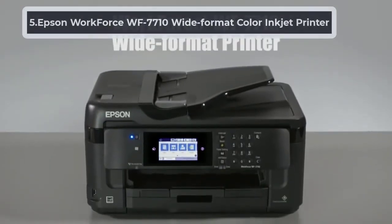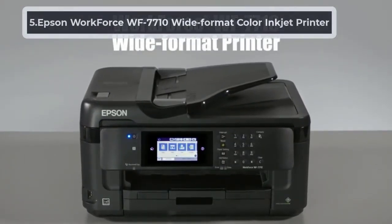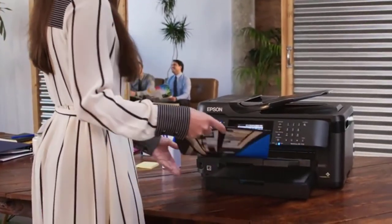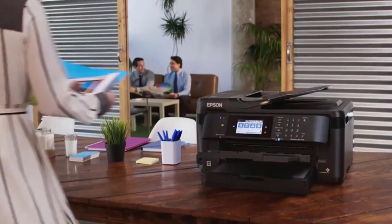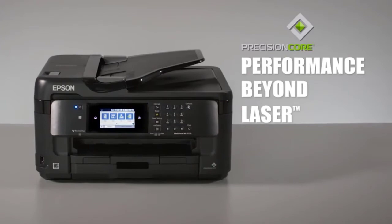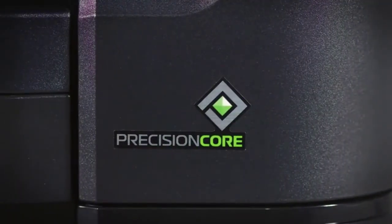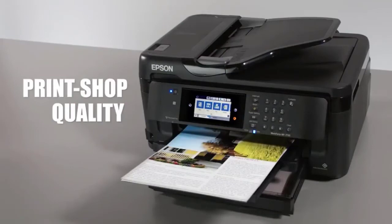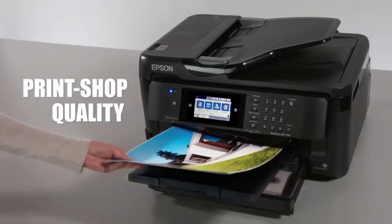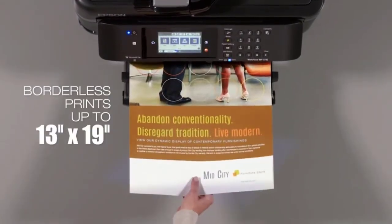At number 5: Epson Workforce WF7710 Wide Format Color Inkjet Printer. Epson has been dominating the market with the Workforce series printers since 2008. Along with user satisfaction, these printers also feature lots of options. The WF7710 comes with additional scanning, copying, and faxing functions, boosted by Precision Core technology. You can conveniently make multiple copies of your vellum paper on other plain paper or vellum paper as well.